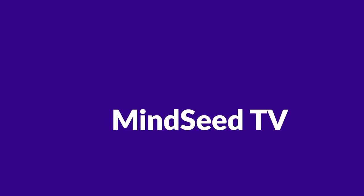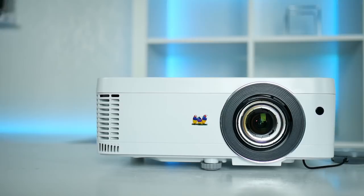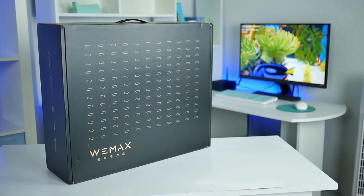Hey guys, welcome back to the channel. Make sure you hit that subscribe button down below. There are monthly giveaways, and every month you could have a chance to win something. This month we're giving away a ViewSonic PX706HD High Definition Projector, and this thing is great for gaming — it has low latency, so any hardcore gamers out there would love to have this. Join the contest; there's just a couple of clicks down below.